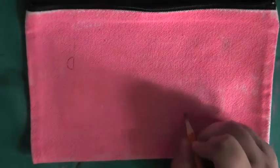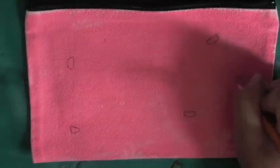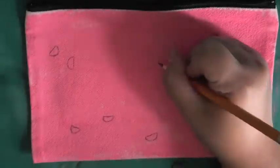My idea for this bag was just a cute pink background with various red and green fruits on it. I know that sounds very specific, but I thought watermelons, cherries, and strawberries would look nicely together on the pink. So I sketched out the watermelon slices, and now I'm just going over them with my paint markers.